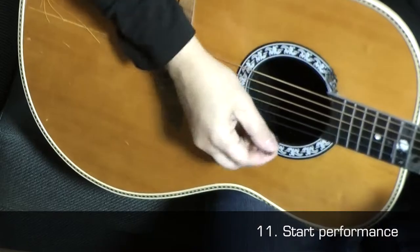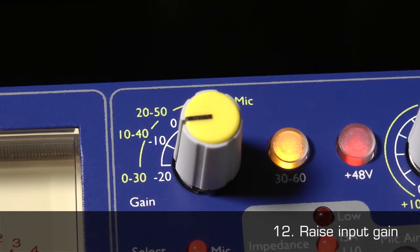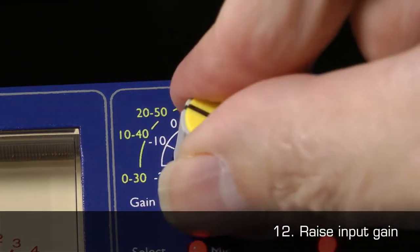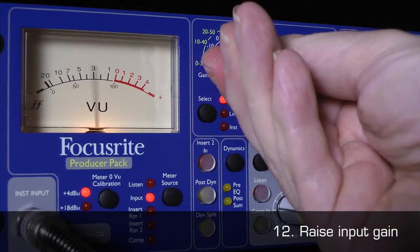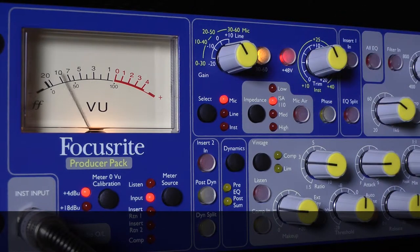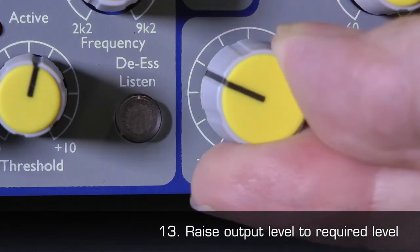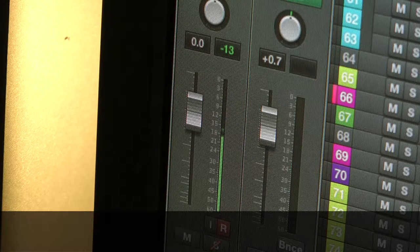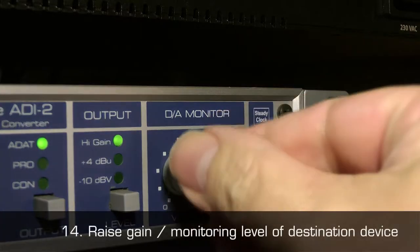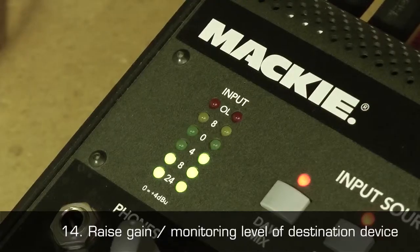11. Ask the performer to start performing. 12. Slowly raise the input gain on the mic preamp until you have an average level around 0 dB, or a level at which the clip LED does not light. 13. Slowly raise the output level until you reach the required level on your destination device. 14. Turn up the gain and/or monitoring level on the destination device.